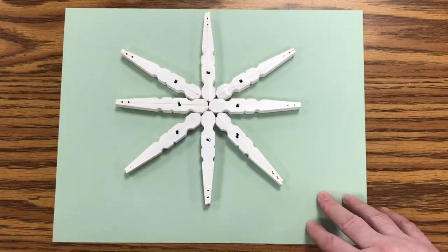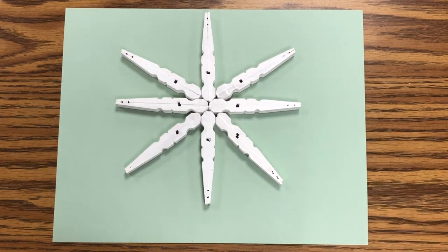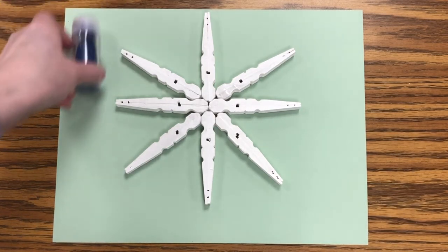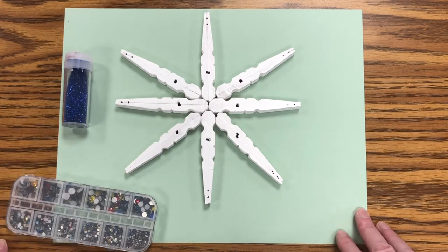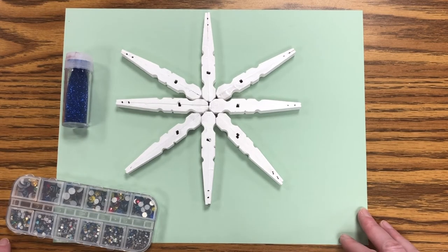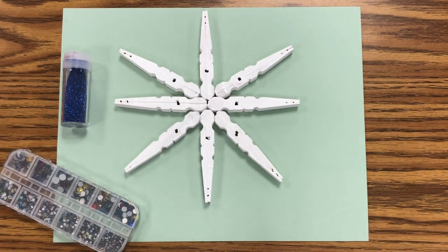Now I have my snowflake assembled. What I'm going to do is add a little glitter and some jewels to it to decorate it. Like I said, you can put anything you want on here, however you'd like it to look. So let's get to decorating.